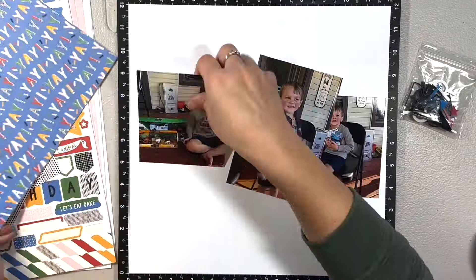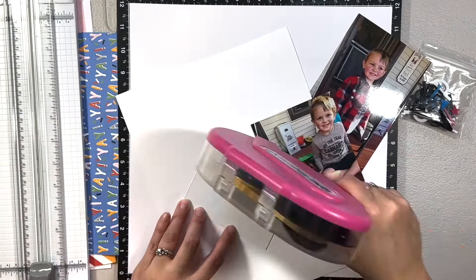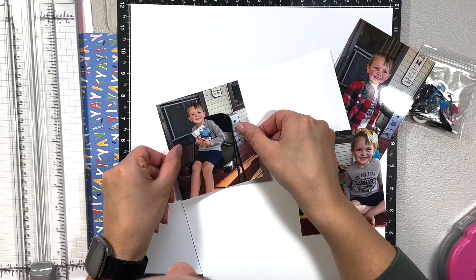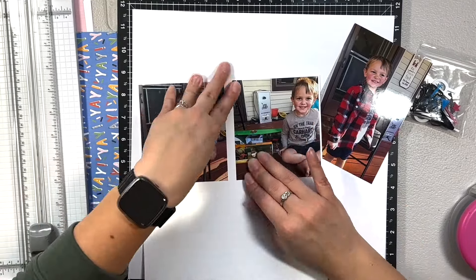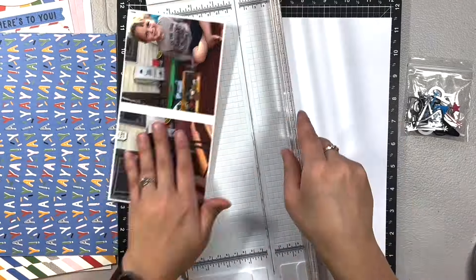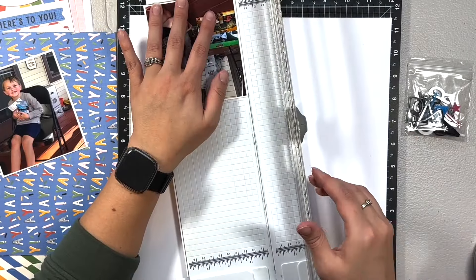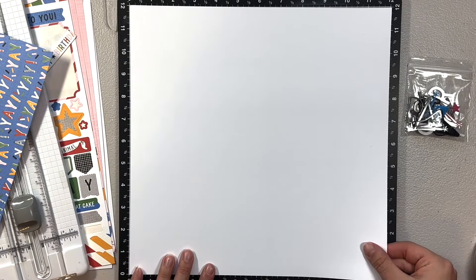This collection is still available in February, but this will be the last month that it is available. I actually had bought the scrapbooking workshop and so I am piecing together a layout using what I have left of the scrapbooking workshop.